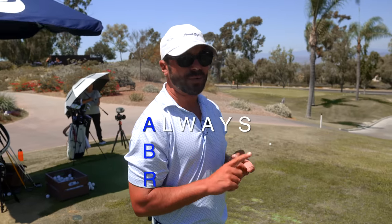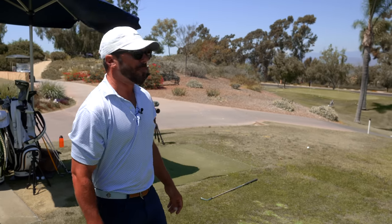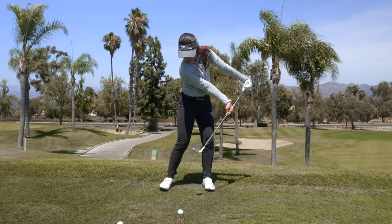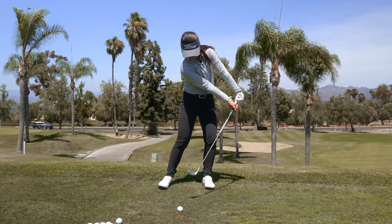Obviously the hips will be working with it, but the feeling is that the elbow is moving ahead as you constantly rotate. And whenever we say something like 'elbow moves first,' our players always know that does not mean slow the body down. ABR — always be rotating. That's always our slogan. So she's going to keep ripping through these, but her elbow is just going to be in front, feeling like it's faster than the body. We're going to see what that does to her club face through impact.